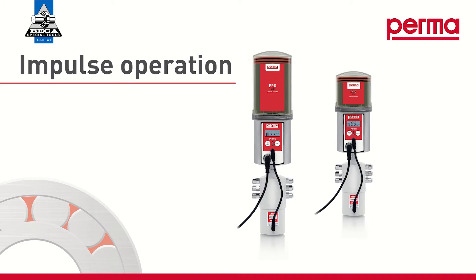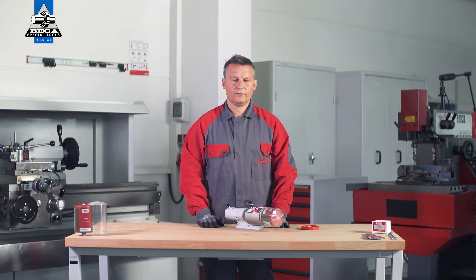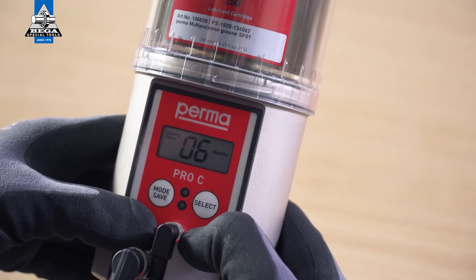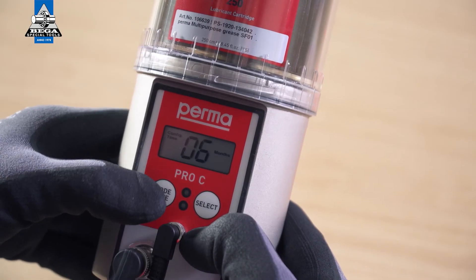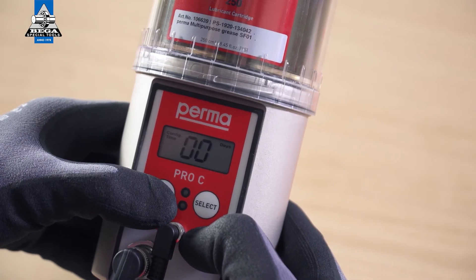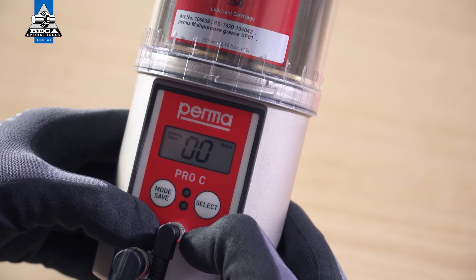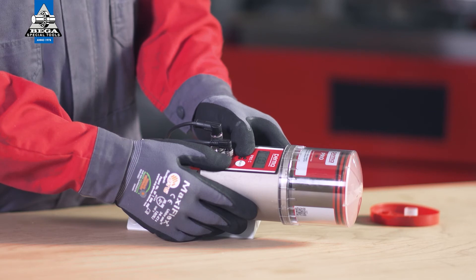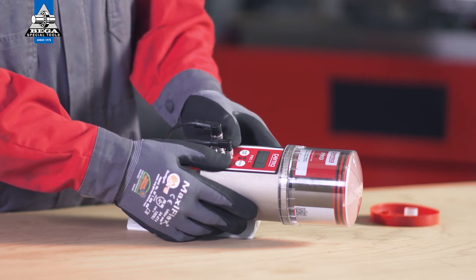Impulse controlled mode. For impulse mode, you must enter 00 days as the discharge period. Press the mode save button until the option 00 days appears. Press and hold the mode save button for 4 seconds to save the setting and access the next menu item: configuration outlets.